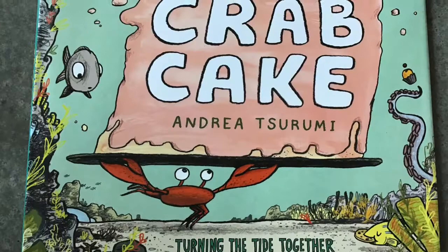Crab Cake, Turning the Tide Together, by Andrea Surumi. Hi everyone, MC Baker here, talking about art connections to this year's Red Clover books.